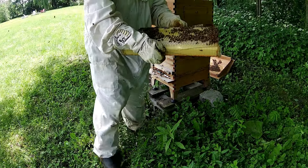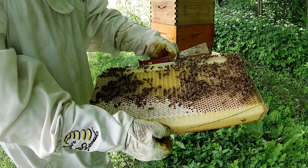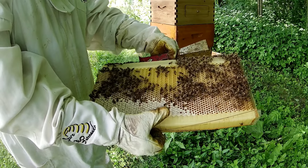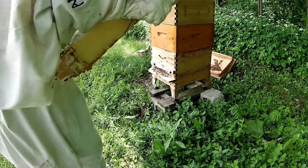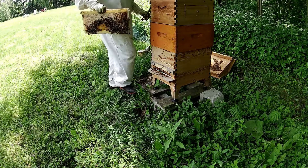Regardez ça. Beau miel, prêt à être récolté — bien, pas tout à fait. Il faut vraiment que 80% soit operculé. Donc il faut qu'il y ait un bouchon comme ici. Mais ça, c'est du miel. Et ce cadre-là est super plein.